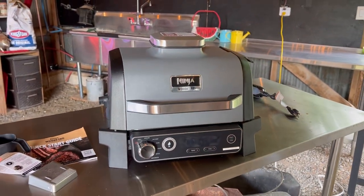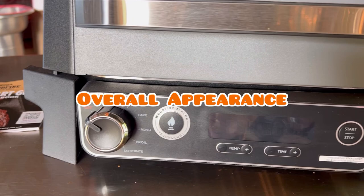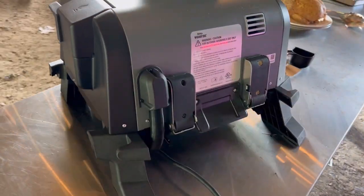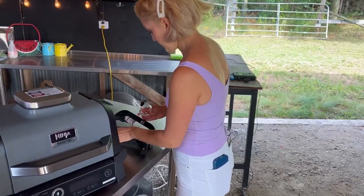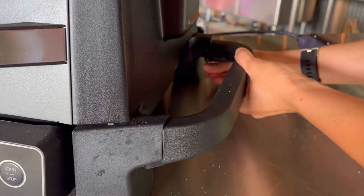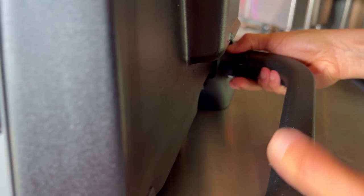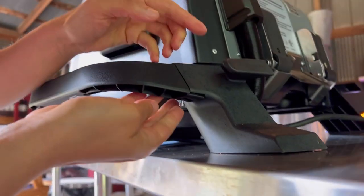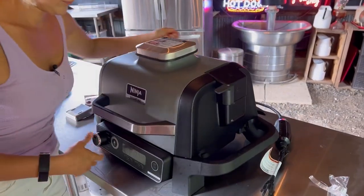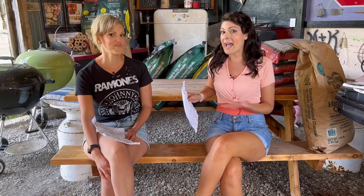The first thing we're going to go over is overall appearance, the cuteness factor. This thing is definitely cute — it has some serious cute factor. I love the black on gray color and, more importantly, the fact that it has that matte sleek finish. Matte is trendy right now, but more practically, matte hides dirt, hides grease, and hides fingerprints.